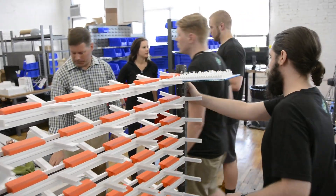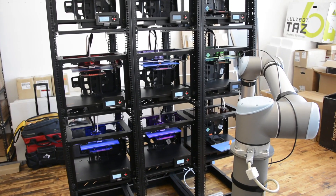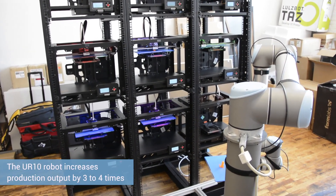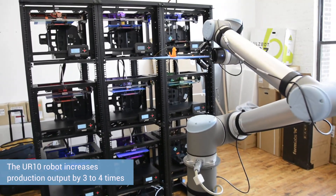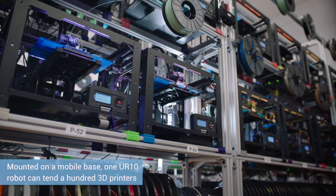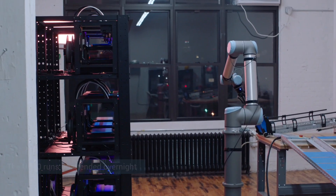We run an eight-hour shift five days a week and our factory is currently at about 20 to 30 percent utilization. By running our printers and harvesting them with a robotic arm, we can increase their output by three or four times. At full scale, we think we can probably use one arm for around a hundred printers.